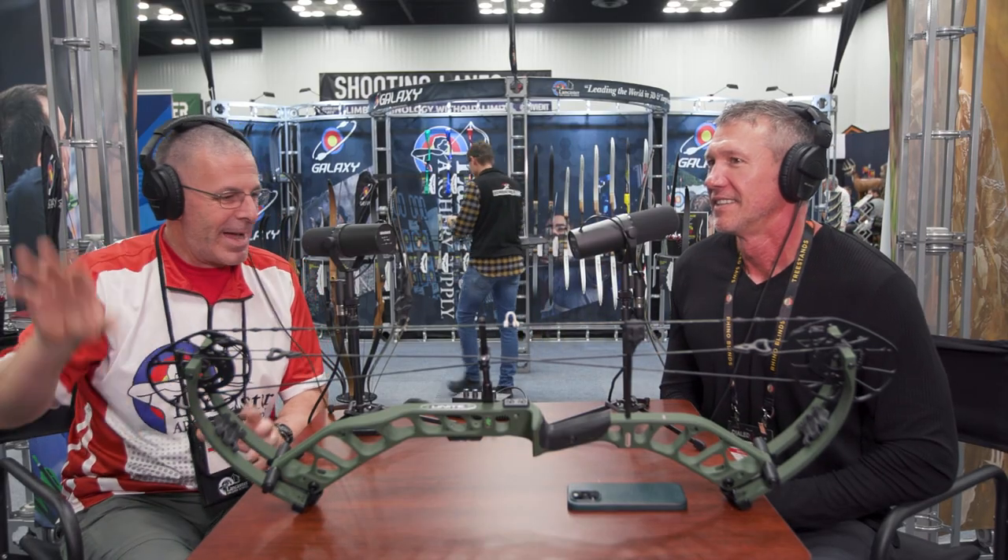Rob's idea was to educate people — hey, all these products here, how do you get them to people who aren't here? Come in, show them what it looks like, tell them all about it, and maybe that sparks interest. John, we always appreciate having you around — it's always good to talk to you. We're excited to see the Unite out and about, to see people getting their hands on it and shooting it. We're just excited for 2023.